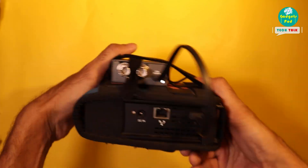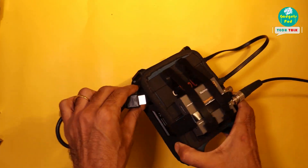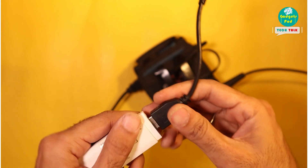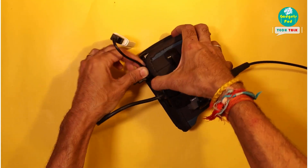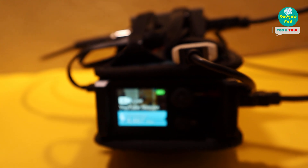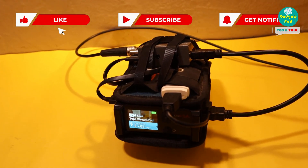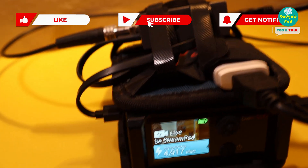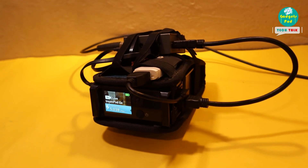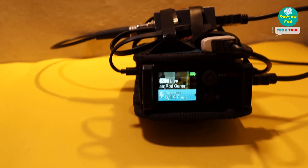Making the connections is just as simple and easy as demonstrated previously. Simply make the connections one by one, and with a few simple connections, you'll be ready to go in no time. In conclusion, with the addition of the Micro Converter, your LiveU Solo HDMI unit becomes even more versatile, capable of receiving SDI video feeds effortlessly. Now you can expand your live streaming possibilities with ease. Thank you for watching and happy streaming!